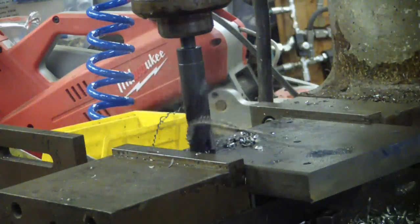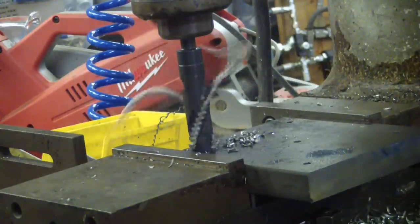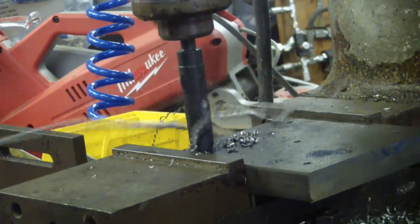I love new drill bits — nothing better in the whole world. Look at that chip — absolutely pornographic.